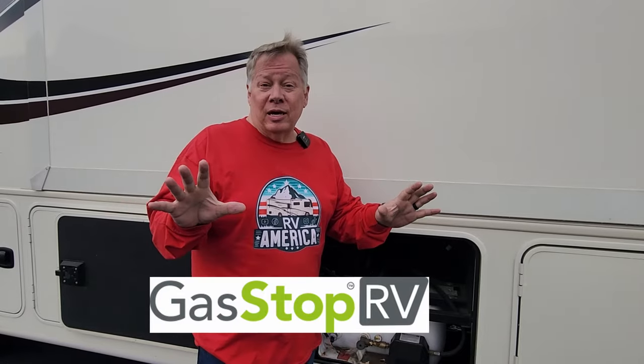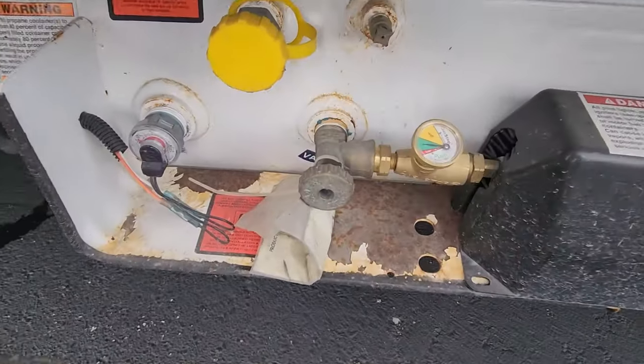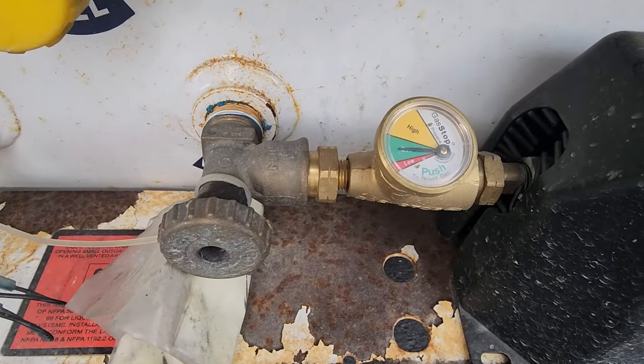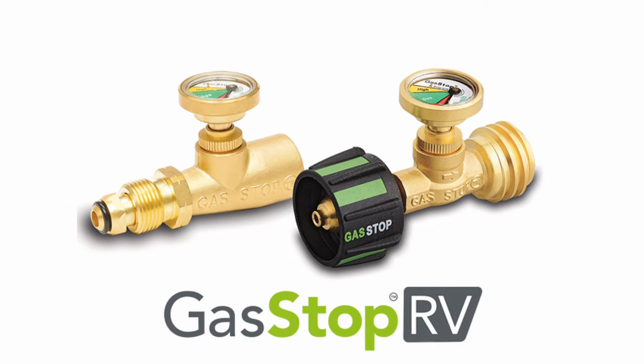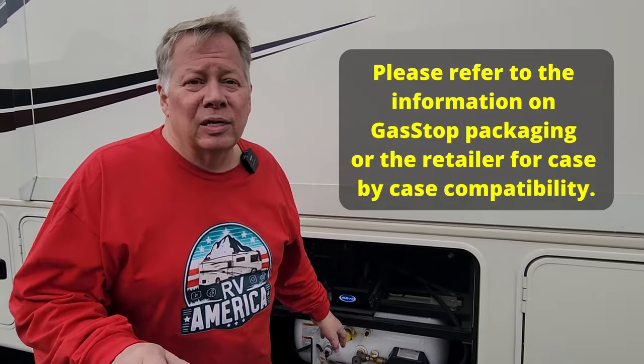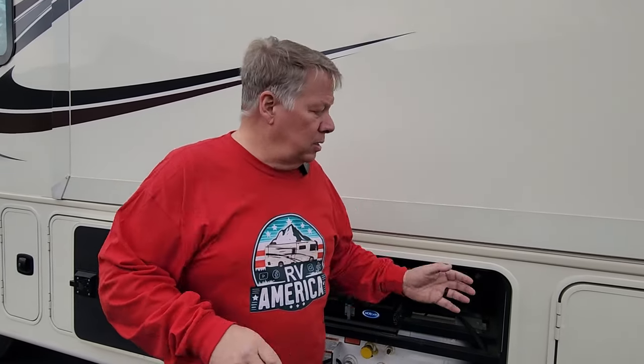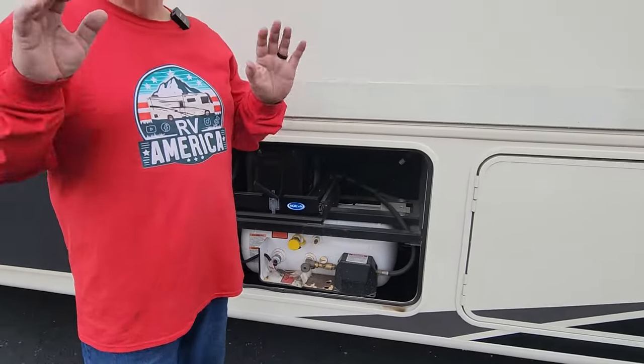The third upgrade you should consider is Gas Stop. It's a propane leak detection system that will keep you safe. Another big fear for RVers is propane leaks, which can cause fires. Gas Stop will detect a major leak and is guaranteed to stop propane flow 100% of the time. If you're going down the road and a rock or piece of metal cuts a propane line, it's going to shut it off so you won't have a chance of fire.